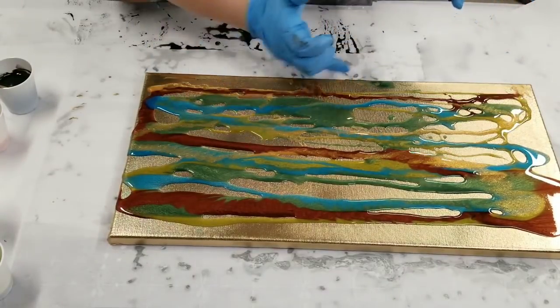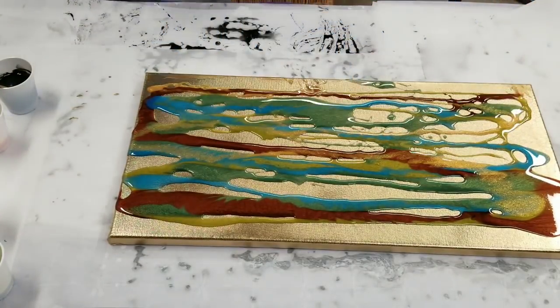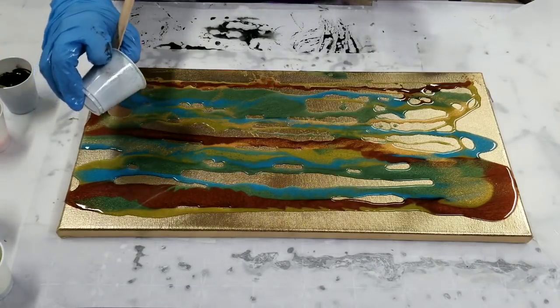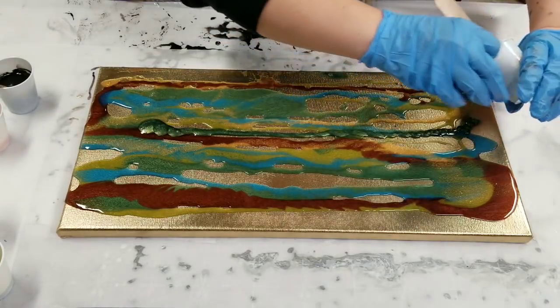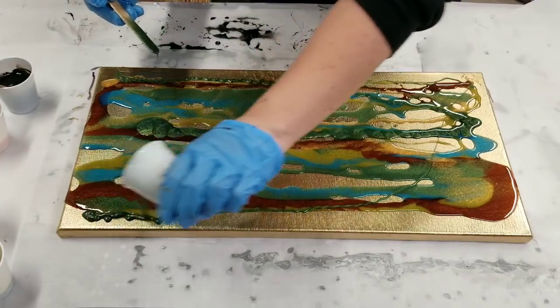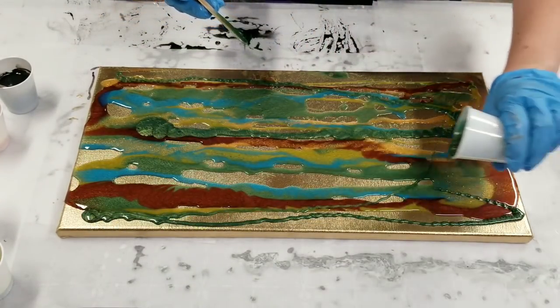Okay, so at this point I'm going to go ahead and torch this and then tilt. The verdict is in — I'm definitely going to mix up a little more of that green real quick. Okay, I've got more mixed up, let's go ahead and get that in there. I still have not added that pearl color or the black, just in case anyone forgot.